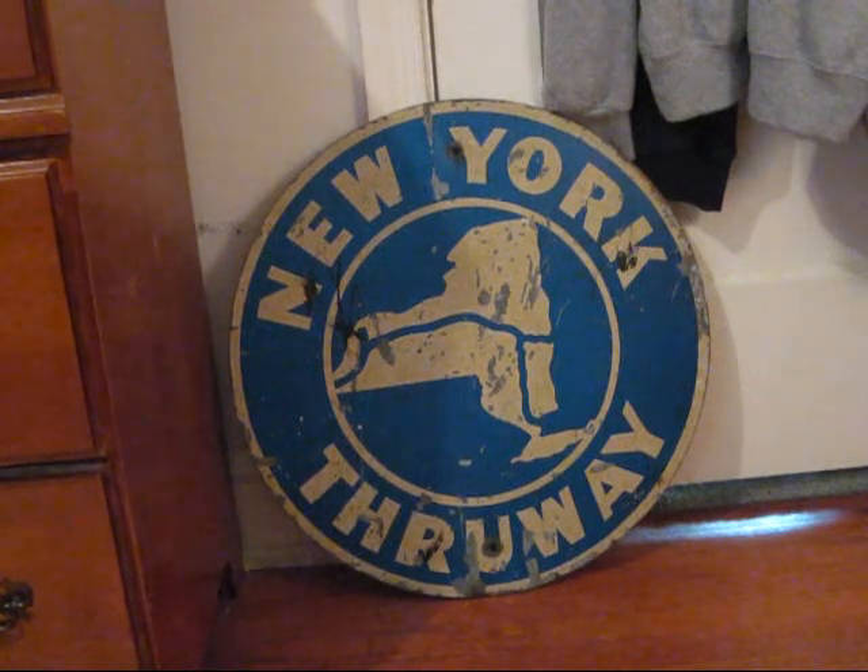This is my New York State Thruway shield. It measures 20 inches in diameter and is made of Scotchlight sheeting on heavy steel. I'm willing to bet that this shield dates back to when the Thruway first opened in the early 1950s, but if not then, then very close to it. The back of the sign is painted white, which is standard for a lot of signs made by the state of New York around that time. It has that nice beat-up look to it, which is what I look for in signs.